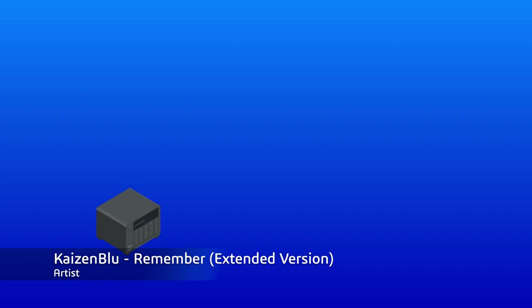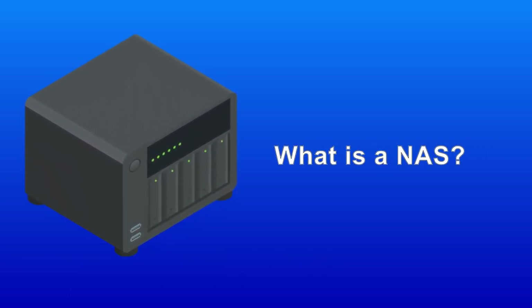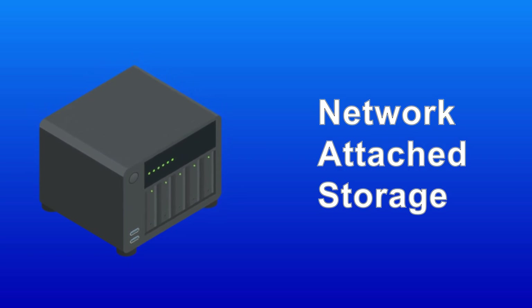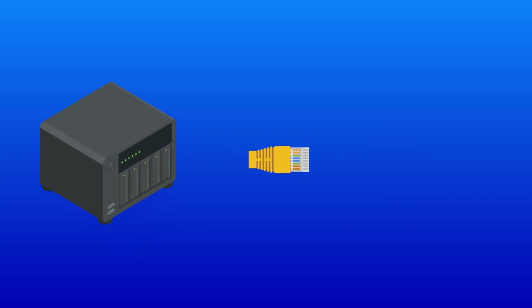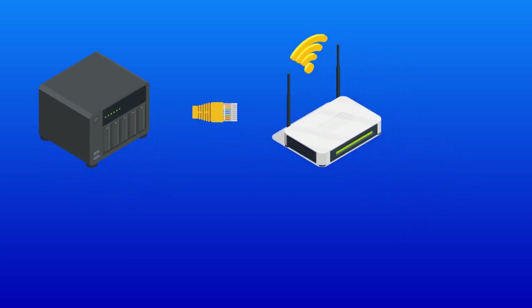Welcome back. Now to answer the burning question: what is a NAS? The word NAS stands for Network Attached Storage. Basically it's a computer with a hard drive base. You attach it to your router using a LAN cable, and the advantage is that you're able to connect this device's storage to other devices on your network using Wi-Fi.